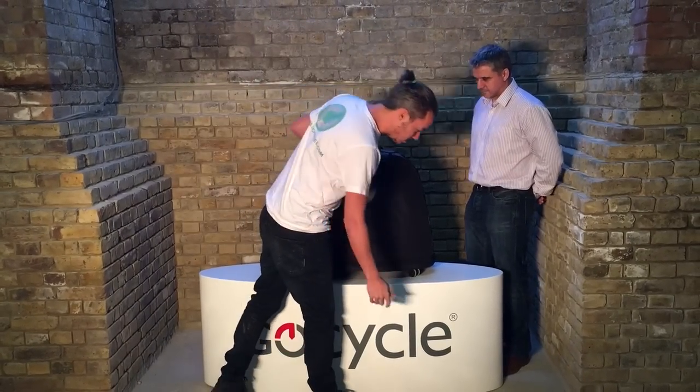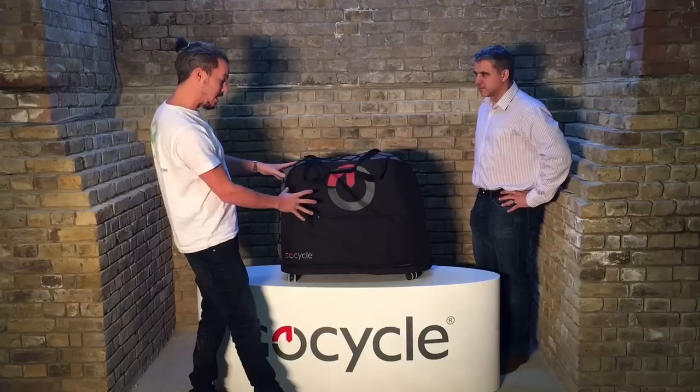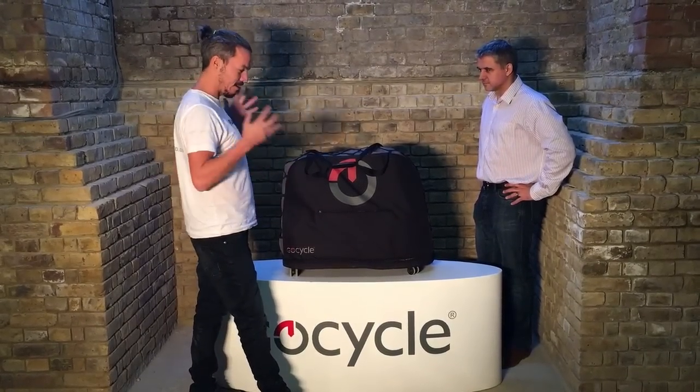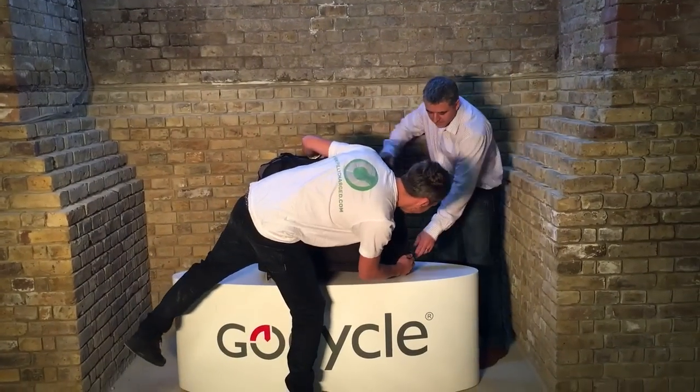First of all, you've got the new bag, which is fantastic. It's actually the docking station with wheels on it. You can take it on your plane, put it in a boat, put it wherever you want. It's a fantastic improvement from the last one. So let's try and open it up.